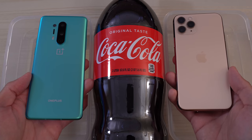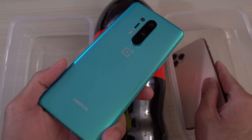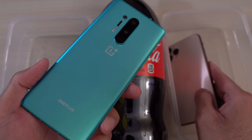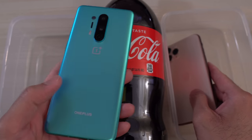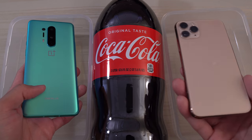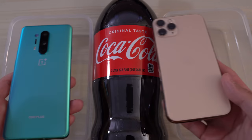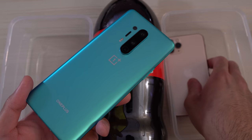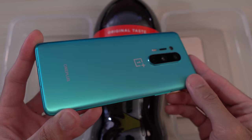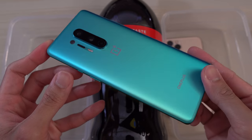This will be a Coca-Cola test between the OnePlus 8 Pro in this beautiful glacial green versus the iPhone 11 Pro — a Coca-Cola durability test. The cool thing about the OnePlus 8 Pro now is that this phone is officially IP68 water and dust resistant.